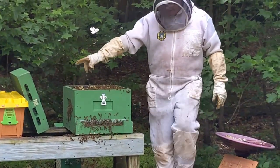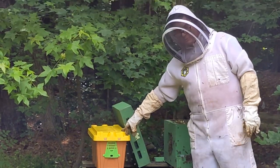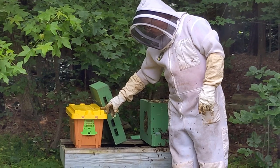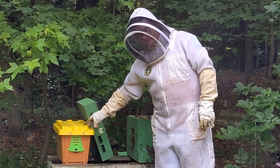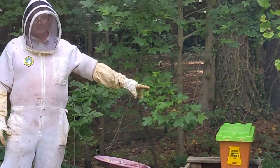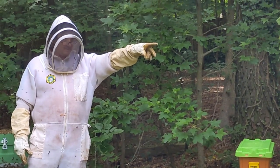This hive here, the yellow hive — I put a queen cone in here where the queen didn't hatch. That's going now and there are eggs being laid there. That one's doing fine.